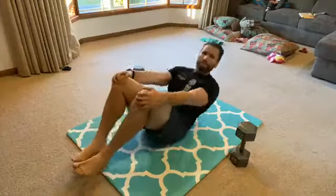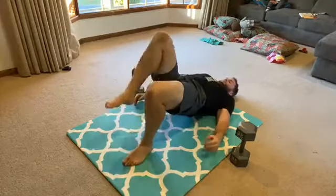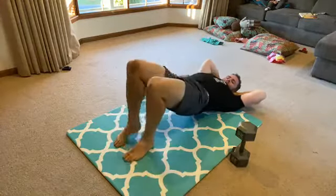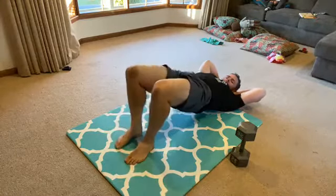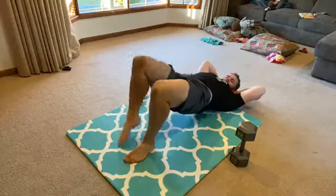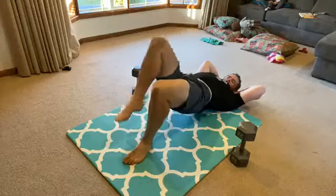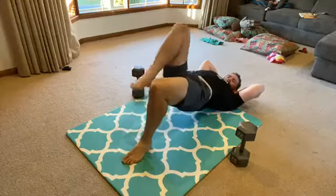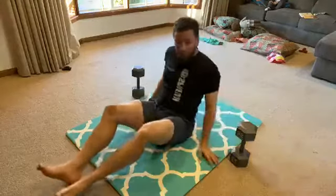And then 20 glute bridge marches — getting up to the top. Counting through all 20 reps. Back in, and we're down to 18 reps now.